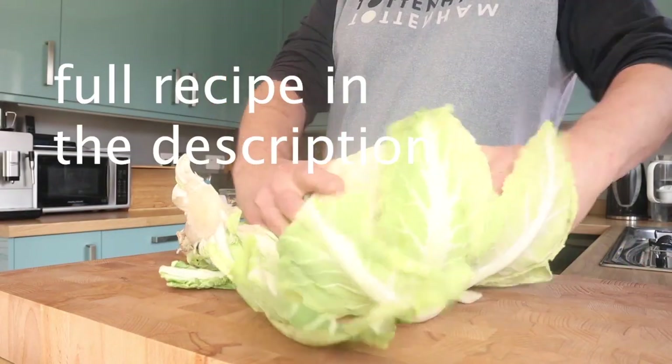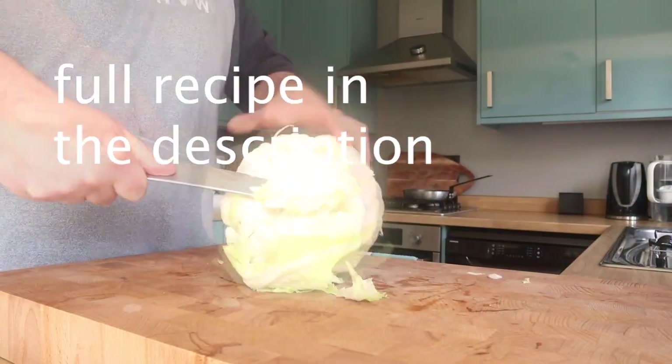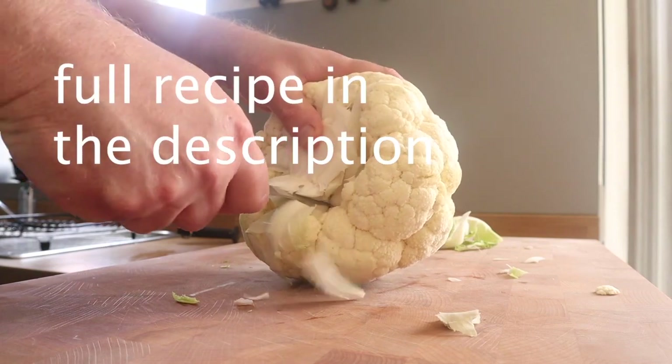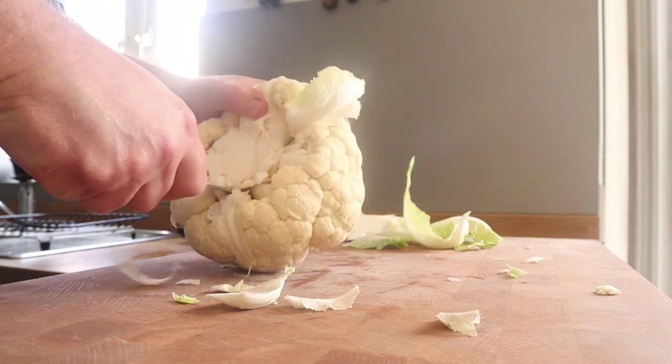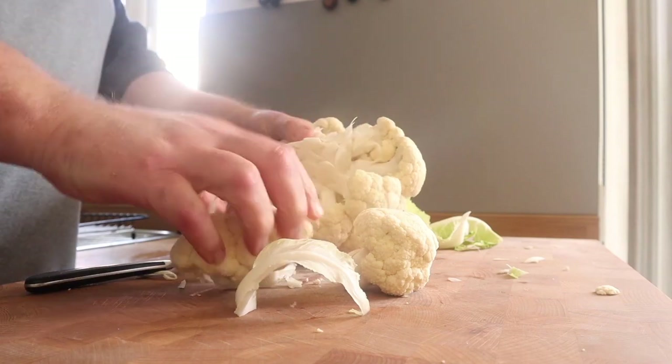I'm going to crack on with it now, and I think you're going to really like this video. Okay, let's prepare the cauliflower. I realise I put 'full recipe in the description,' but there isn't a recipe — it's a cauliflower. That's the only ingredient. Try to select a very firm cauliflower, a nice, fresh, ripe one. It's going to work better than a slightly limp one.